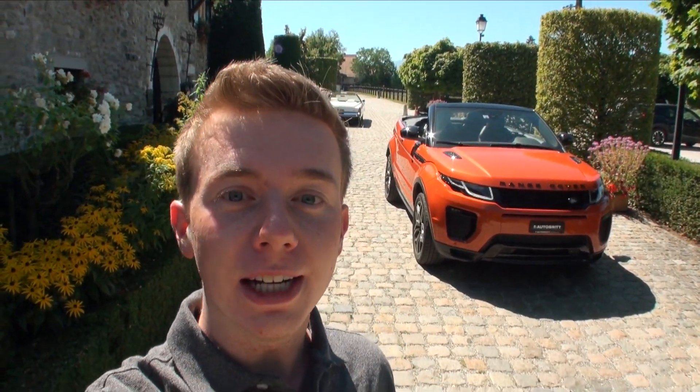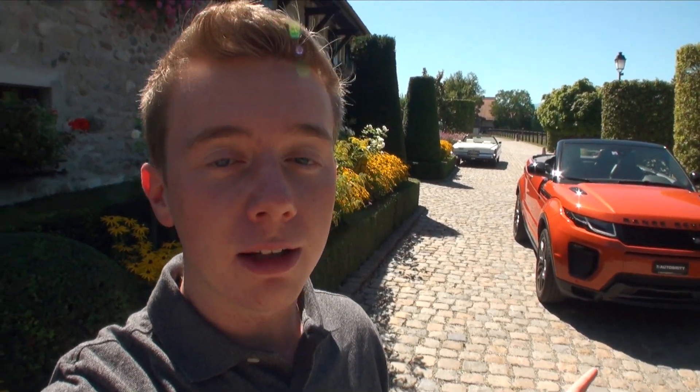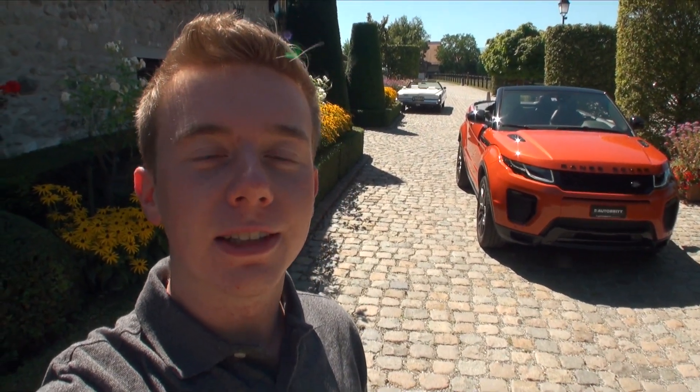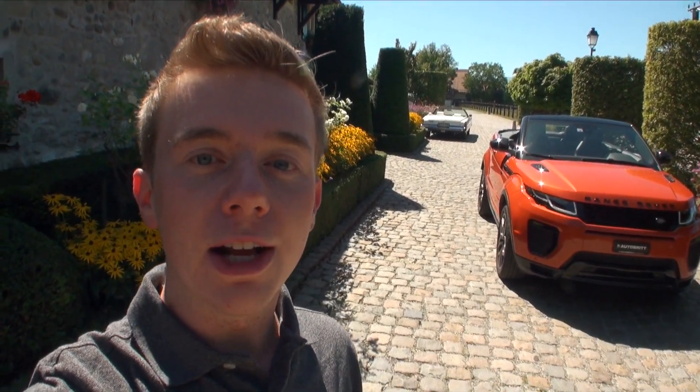Hi everyone, I'm Alex and welcome here today, as always in Geneva. Today we have this incredible brand new Range Rover Evoque Convertible with this absolutely particular color. I'm going to make a quick walk around the car and then comment on how everything is working here on the road. Enjoy this video.